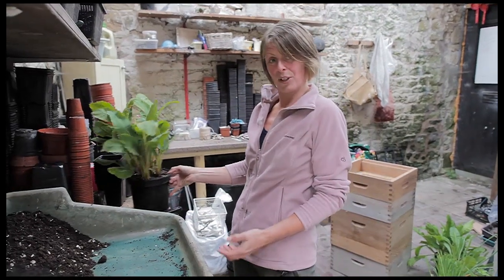It's started to rain now so I've headed into the potting shed because it's a nice dry place to work and I can catch up with a few bits and pieces.